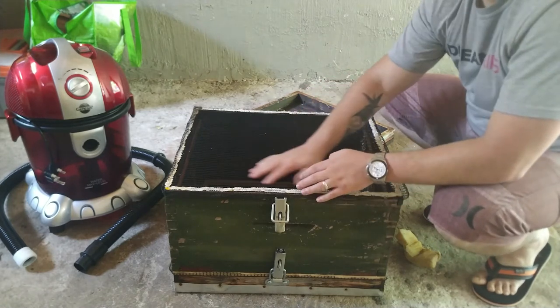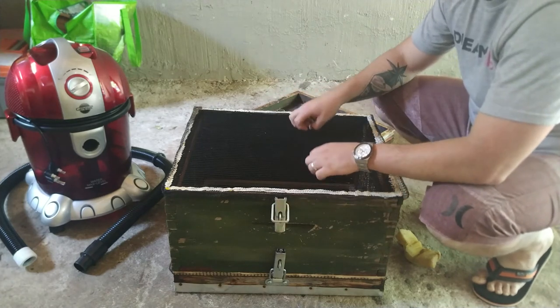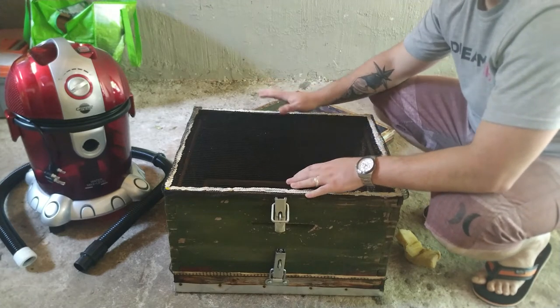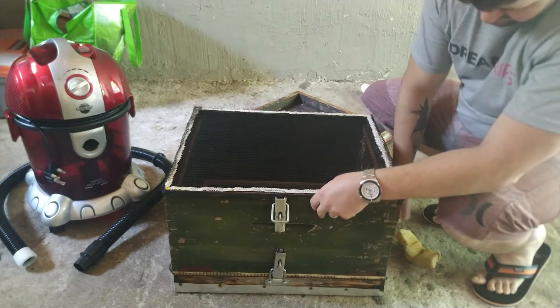So this is what the top piece is. This is obviously where your bees get captured — they get sucked into this netting. They don't go into your vacuum at all; they're completely safe and cannot get sucked up. Now I'm going to go ahead and remove this piece to show you what's underneath.